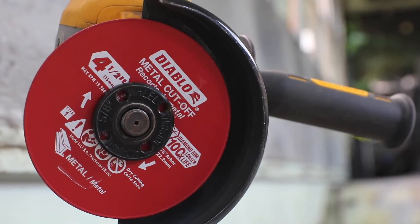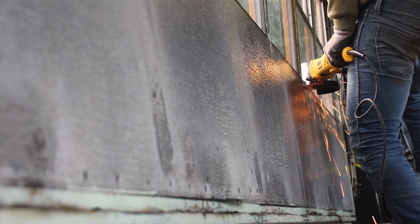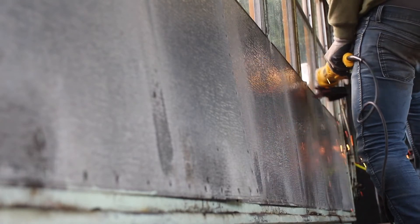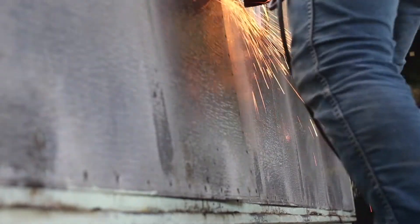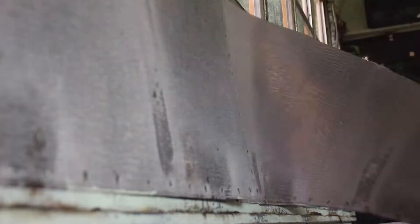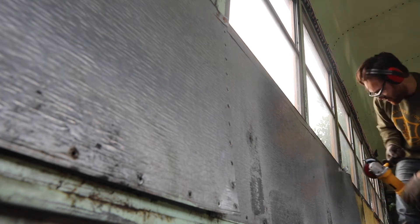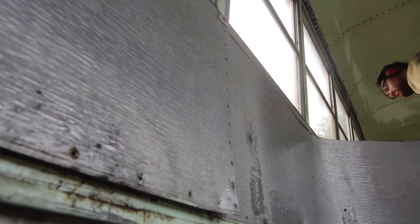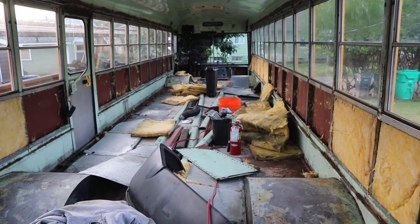Got my fresh blade. Gonna do it. All right, got the walls off.